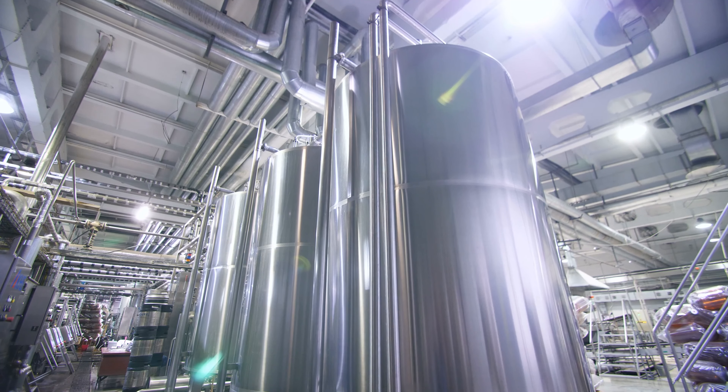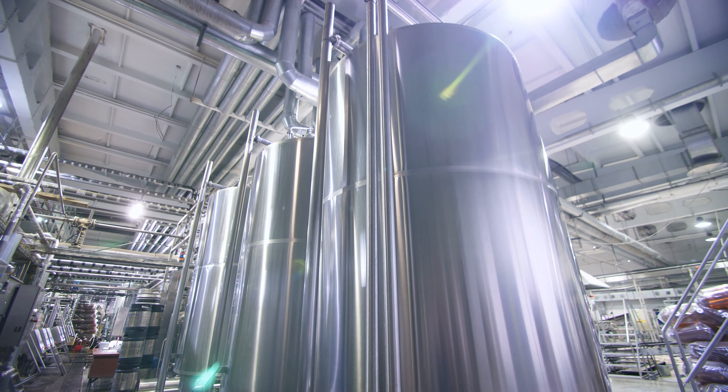Boiling also helps to pasteurize the beer. So once it's done, it's important for the brewer to cool the beer as quickly as possible. This helps keep it from getting infected with wild yeast and bacteria that could sour or otherwise throw off the flavors of the beer.